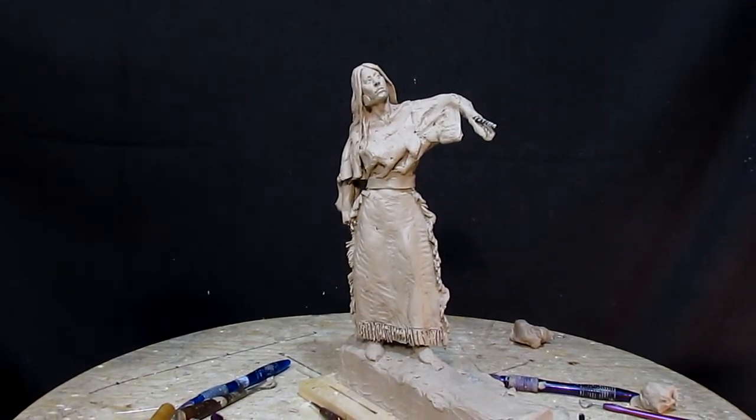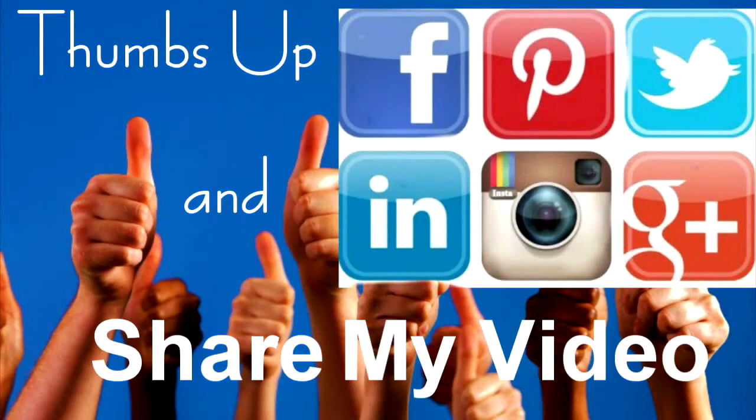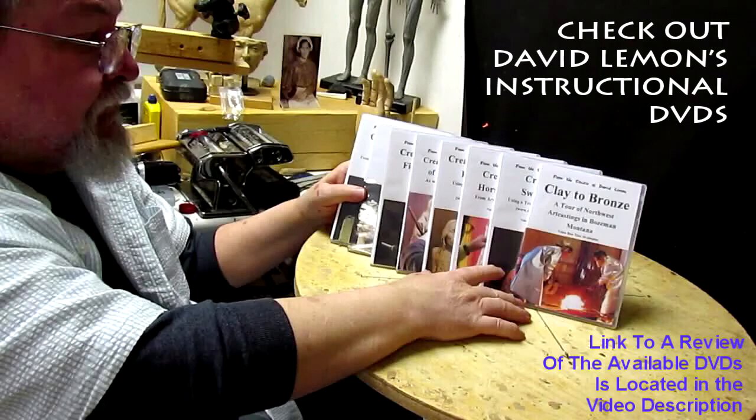All right, see you next time. Give me a thumbs up and share my video, and check out my instructional DVDs — the link is down below this video. All right, see you next time.